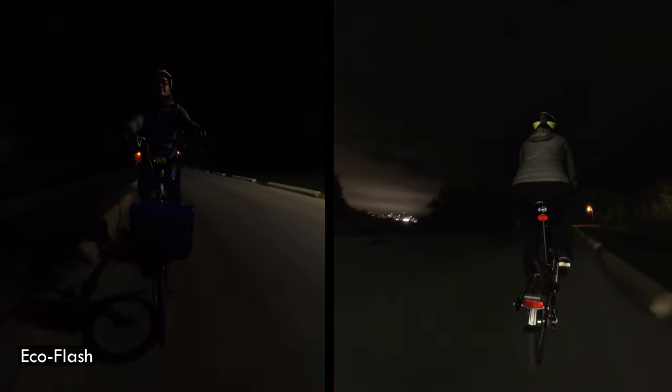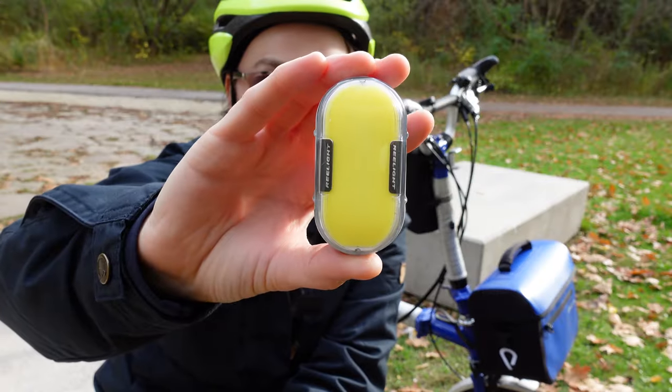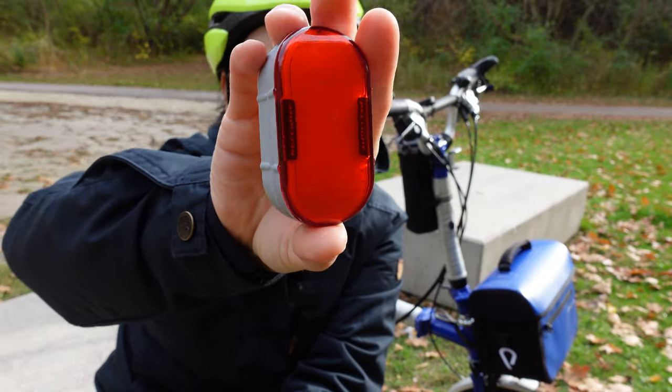And that is all I have for you about these Gem Plus front and rear lights. These are a new product for Relight, and the purpose of this video was to provide you with information and give you another option to consider if you're looking for a new set of lights. As always, thank you very much for watching — comment, like, share, subscribe, do all the YouTube things. Thank you for your time and I will see you in the next one. Bye!